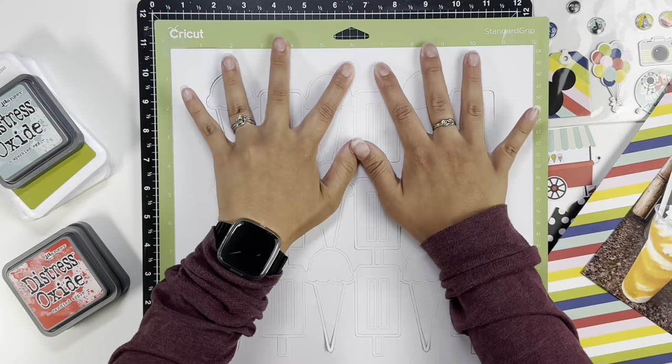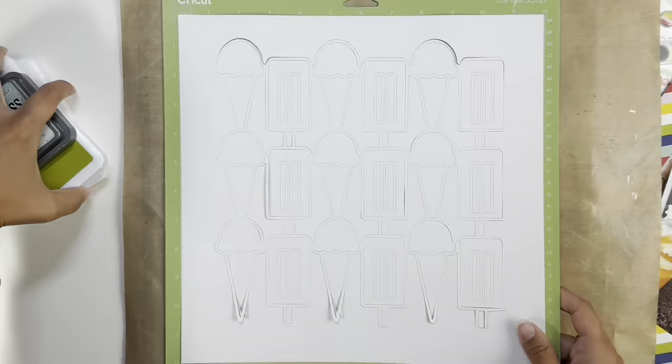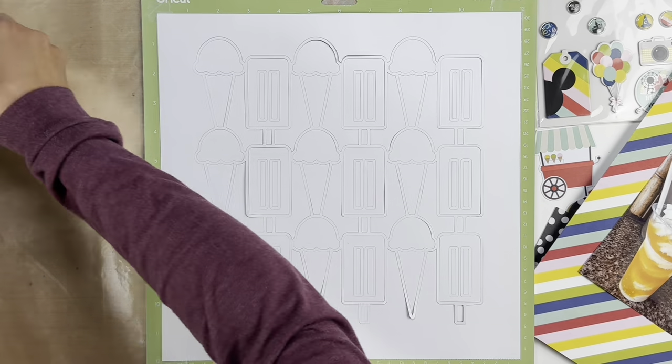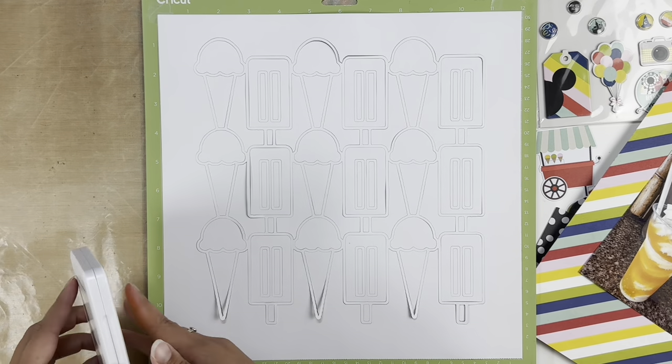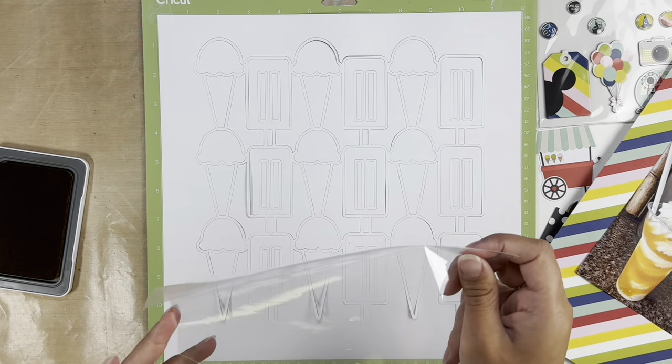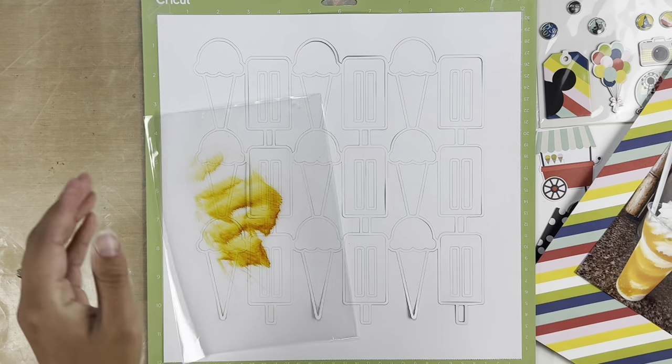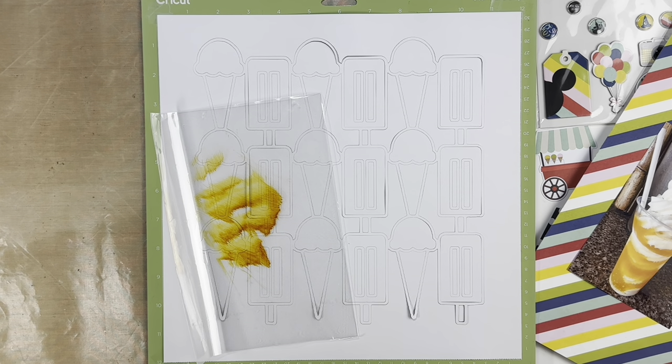Hey everyone, welcome back. It's Melanie from She Sheds Scrappers. Today I am back with another layout for the Erica Rose Creates design team, and I am using her brand new cut file for August — the Ice Cream You Scream cut file, which is absolutely adorable with these ice cream cones and popsicles.